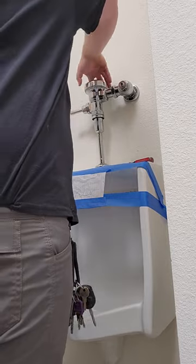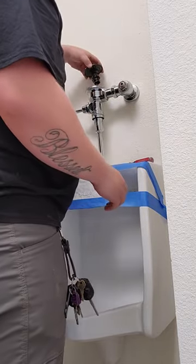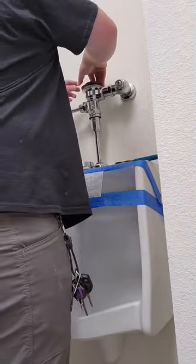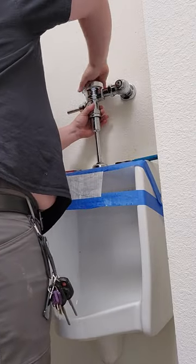You can use a standard pair of channel locks to remove the flush valve cover. There is a black plastic cover under the chrome cover and over the diaphragm. Remove that and pull out the diaphragm. Install your new diaphragm and put the plastic and chrome cover back onto the flush valve.